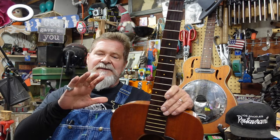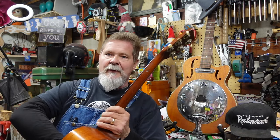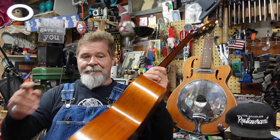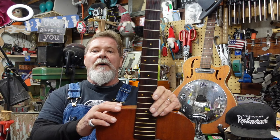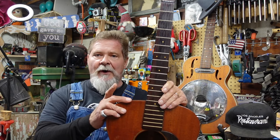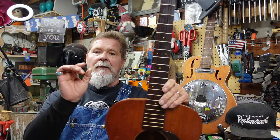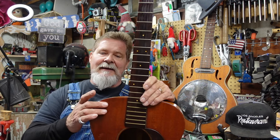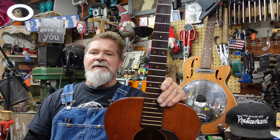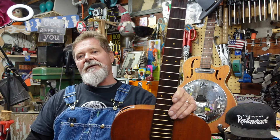Now we're at a point where the body is doing what it's doing and the bridge is doing what it's doing. We've got some grain separations, some cracks, and some open splits, so we are going to end up going inside of this guitar and fixing those things.